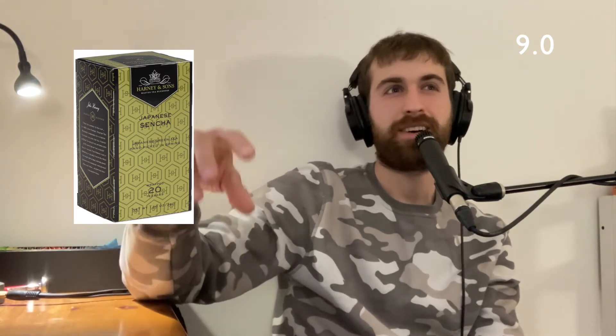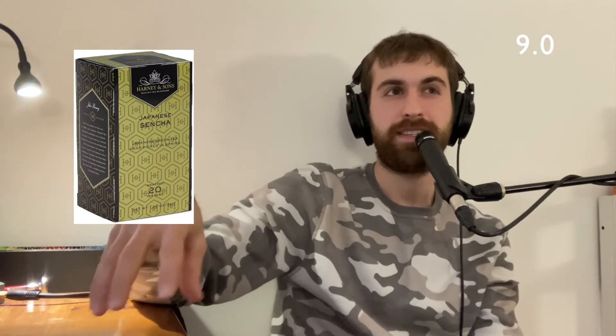Very flavorful, very rich, got richer and heavier as I drank it. Medium body. I give the tea a 9.0 overall. This is a very classical vegetable, spinachy, very green, murky green tea.